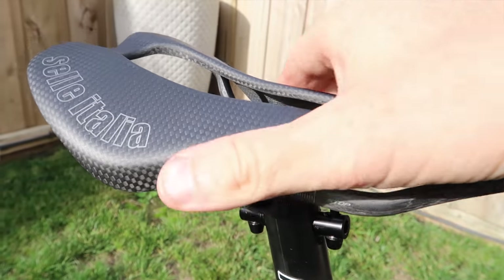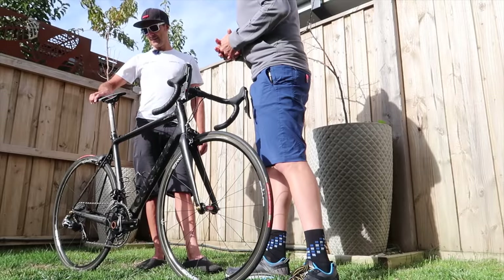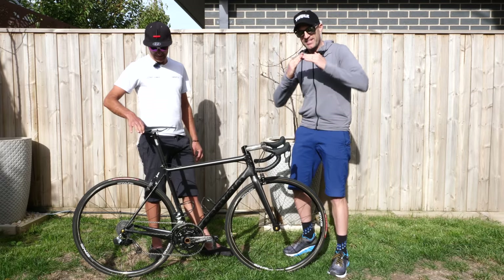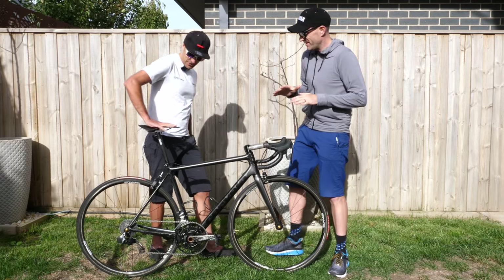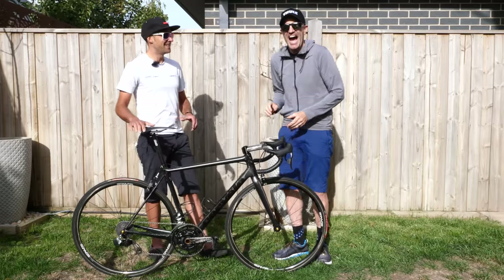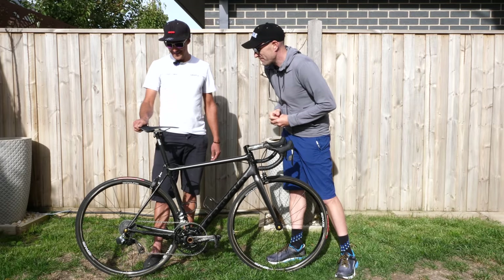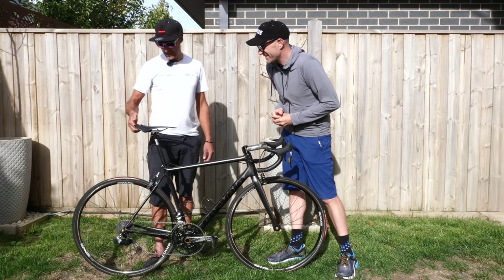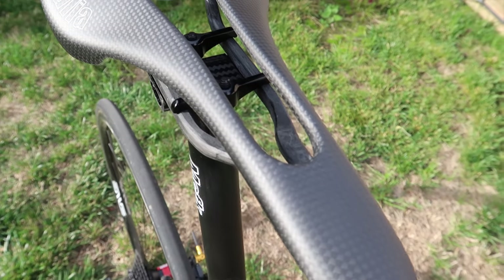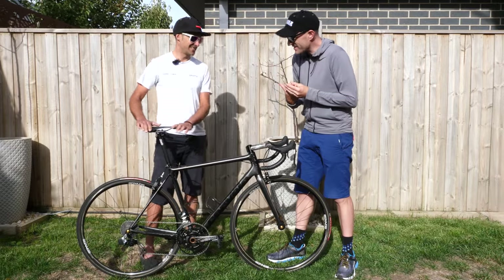The saddle is something special. When I grabbed it I freaked out that I was going to break it. Apparently this is the lightest saddle in the world. Carbon will flex one way but is strong in the other — it's fine when you're sitting on it. I wouldn't ride around on it as a daily saddle. It's the Selle Italia C59 — just new actually — and it's only 62 grams. 62 grams for the entire saddle. You could slice a tomato on the edge of this thing.